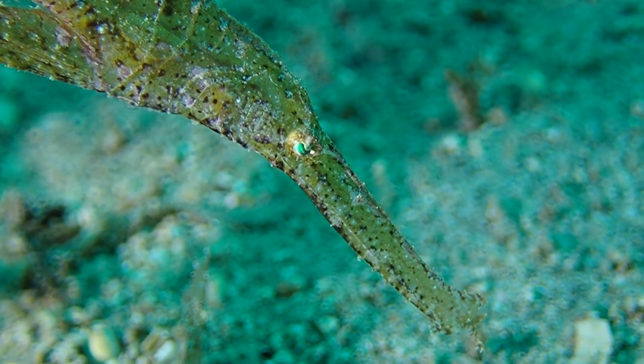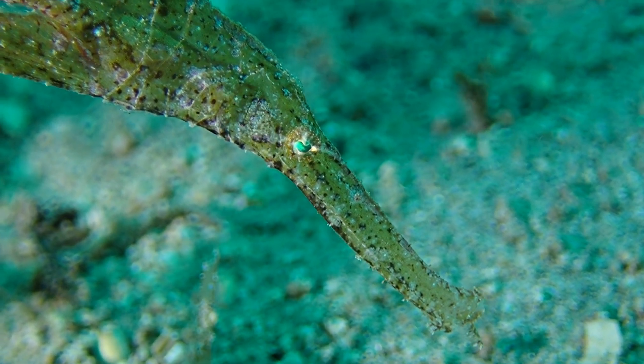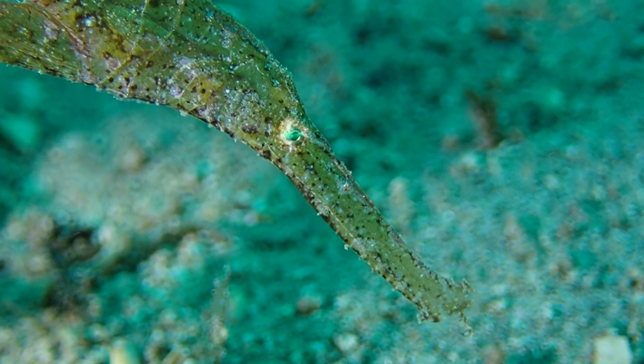So in this whole group of wider seahorse relatives, camouflage is the key.